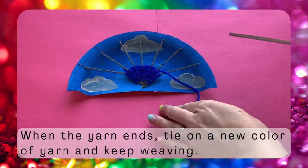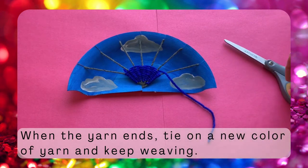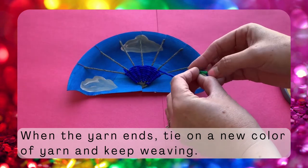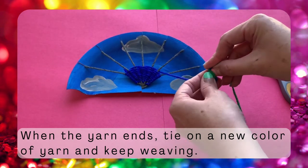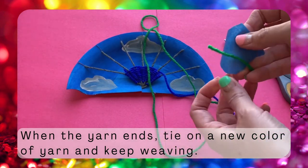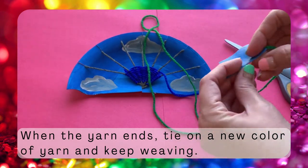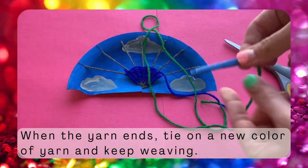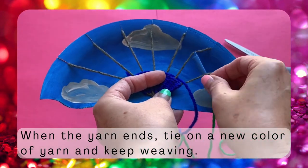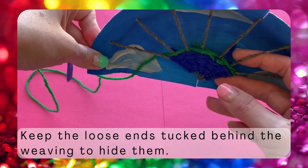Once you get almost to the end of your piece of yarn, cut off your masking tape and simply tie on your next color. A nice double knot will make sure that the yarn doesn't come undone, and it's okay to leave the ends because we will just hide those behind our weaving. Don't forget to cover the other end of your yarn in some masking tape to make it easier to weave back and forth. Then when you're ready, just start weaving exactly how you were weaving before. The first few rows will be in the old color, but once you use that all up, it'll switch neatly to the next color. As you go, tuck the ends behind the weaving and it will hide them perfectly.